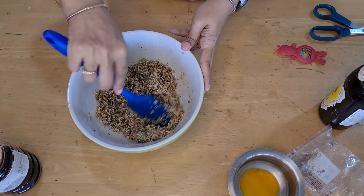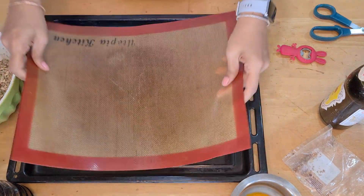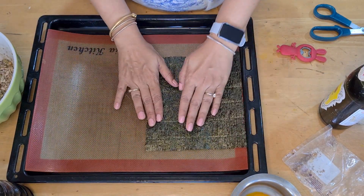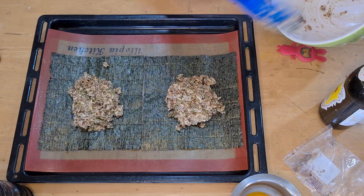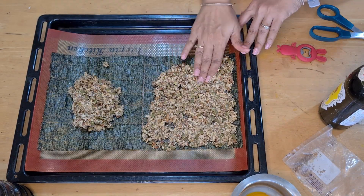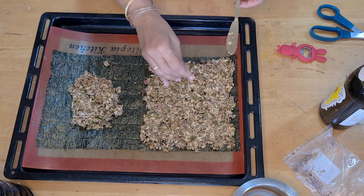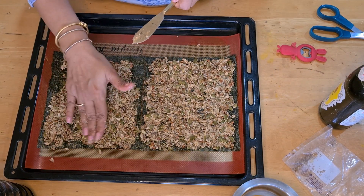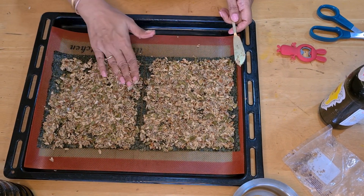I have a silicone mat — I always use one, but you can use parchment paper. I'm putting two nori sheets down — these are the seaweed sheets you'd use to make sushi. I'm putting my mixture on them, half on each sheet, and then spreading it out. It's easiest to use your hands — use washed hands, and if they're a little wet it helps, otherwise the mixture might stick to your fingers. I've tried my best to get all the corners, but that's fine if you can't.